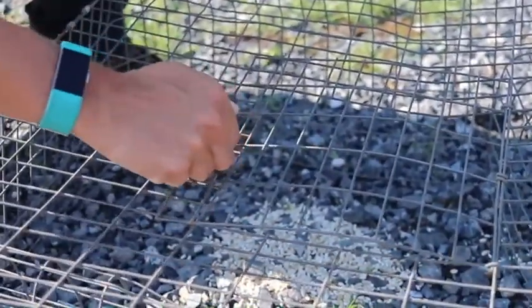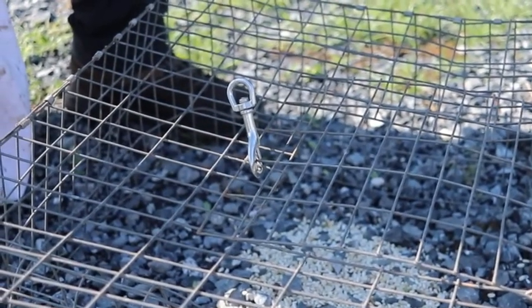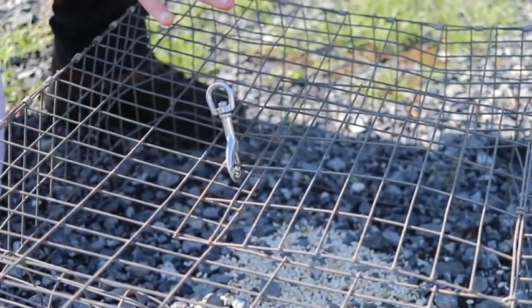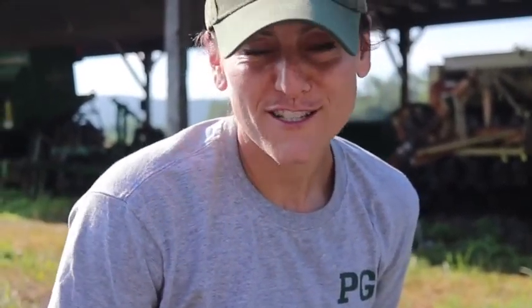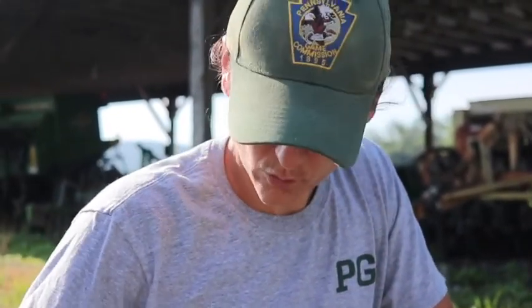Doves are not a very smart animal — they only have very small brains, so they can't figure out how to get back out. We usually set these traps, go do something else, and come back. If you're sitting watching the doves they have a tendency to pass the opening a few dozen times before they actually go in, so you'd get pretty bored waiting. That's why we call this a passive trap — we're not actively sitting on it. Today it's about 8:45 and getting a little warm, so we set these either the night before or really early in the morning when doves feed.